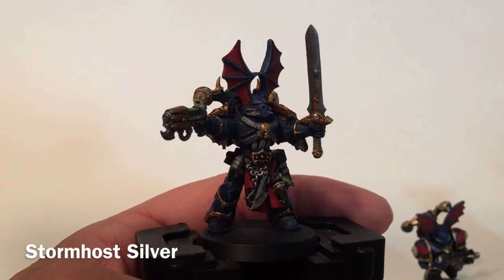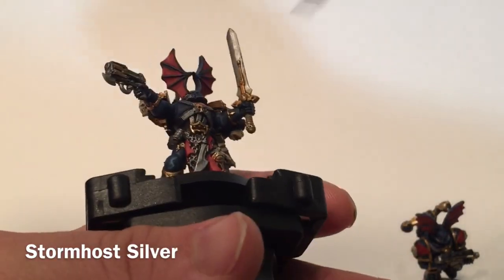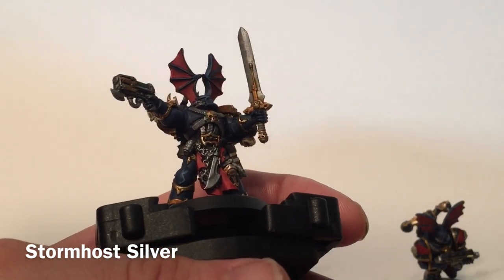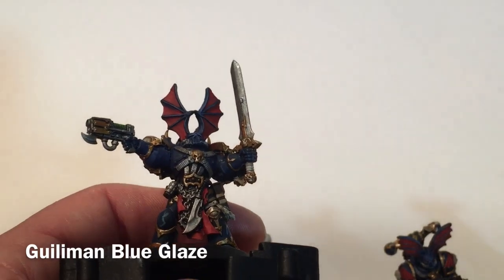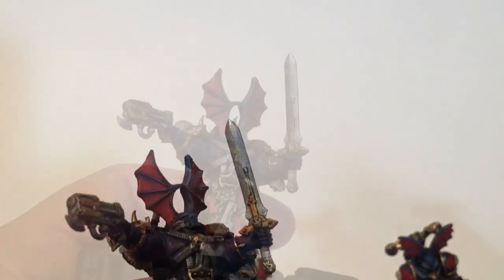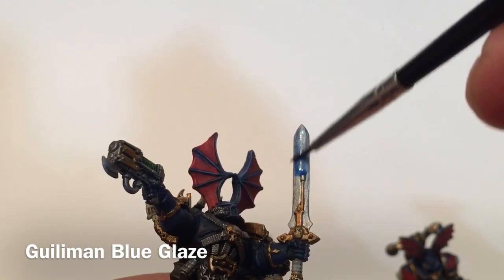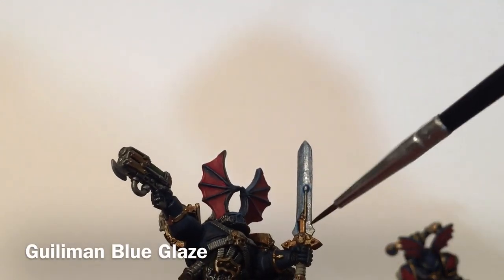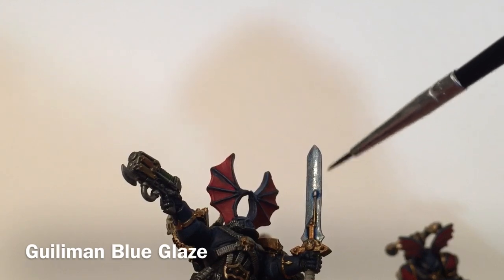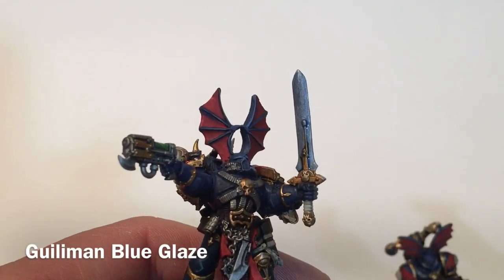The last thing we're going to be doing on our Night Lord before we finish is the power sword. It's a very simple process — we're going to take a little bit of Stormhost Silver and brighten up the sword completely. Then we're going to glaze it with Guilliman Blue, which will give it that power weapon look. We'll apply the Guilliman Blue Glaze all over the Stormhost Silver, making sure it spreads evenly across the whole sword, then let it dry.